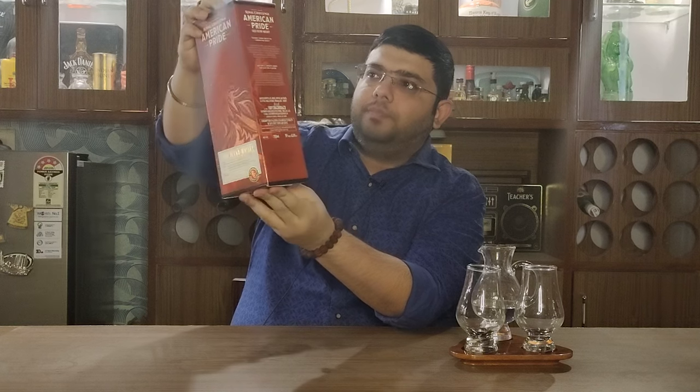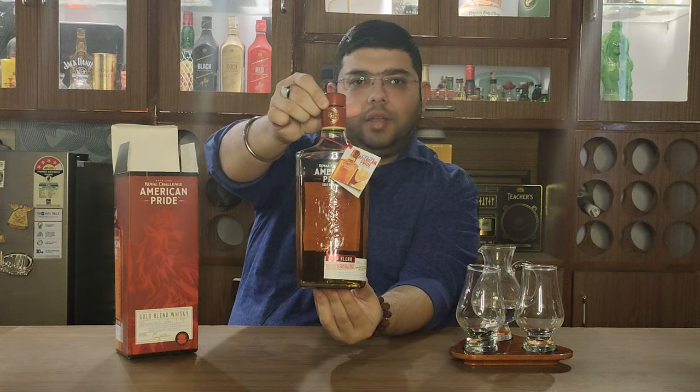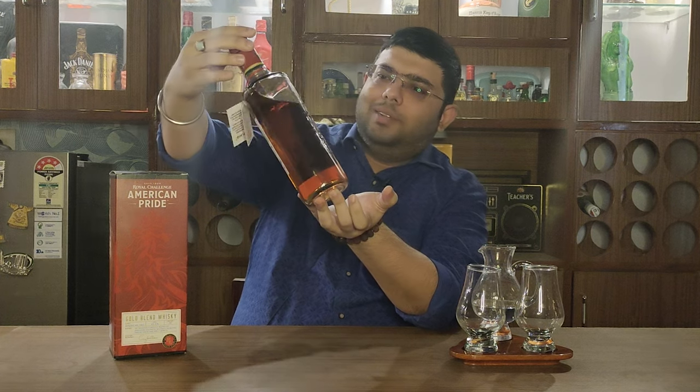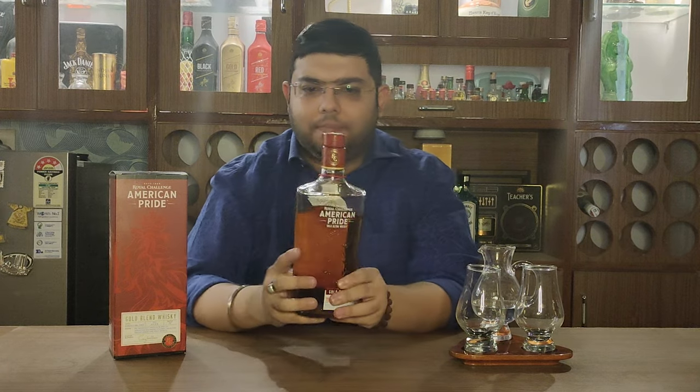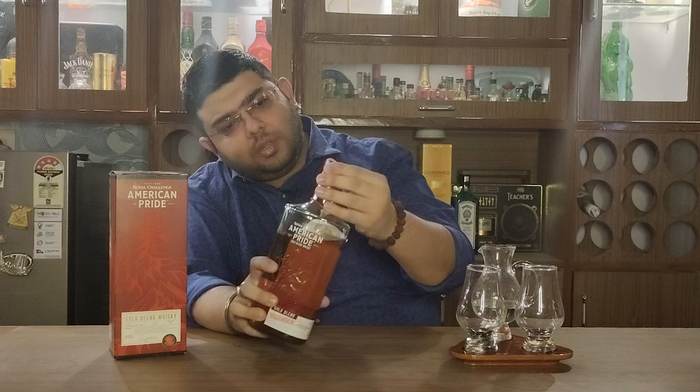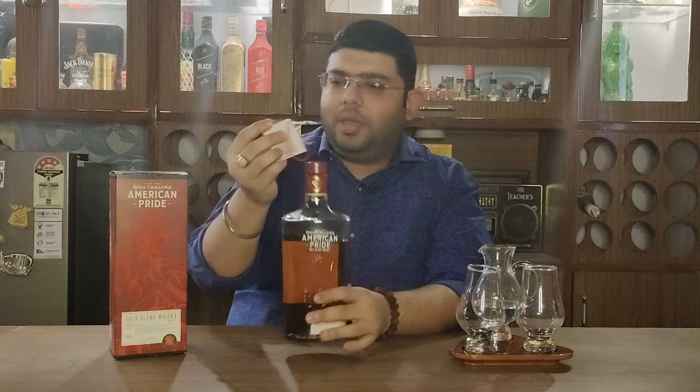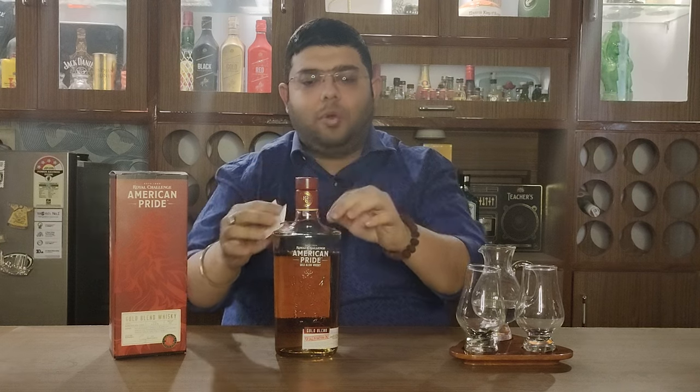I have already mentioned in the Royal Challenge review that the Royal Challenge packaging is very good. You can see it's got a very good packaging. Let's go ahead and open it and see what this whiskey has to offer. That's American Pride Royal Challenge for you. The bottle is very good packaging — I feel it's a little bit like the Jordi's Bar bottle. The packaging quality is really good, and with this you get a recipe for an American highball cocktail. Let's pour it and see what this whiskey has to offer.